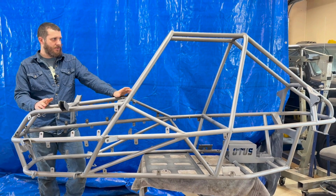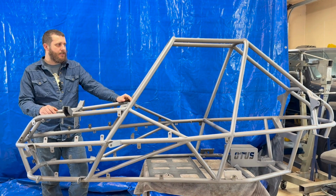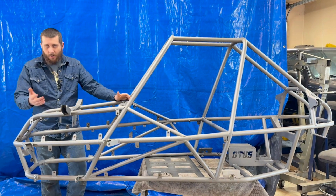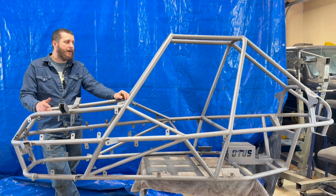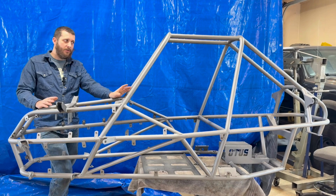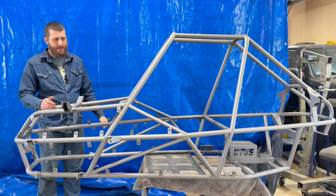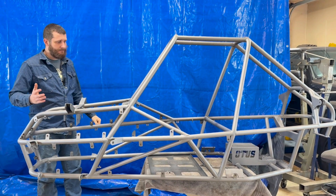What I was thinking when I first imagined this was I wanted a smaller buggy kind of like the Honda Odyssey and Honda Pilots from the 80s — I liked how small and robust they were. But parts are hard to find for those, so I wanted something more modernized with more available parts. I wanted to blend the old Honda Odyssey style with newer cross-cart stuff, where I could use motorcycle engines, snowmobile engines, or different suspension layouts. That's how this design came together in my head, and I just started building it.